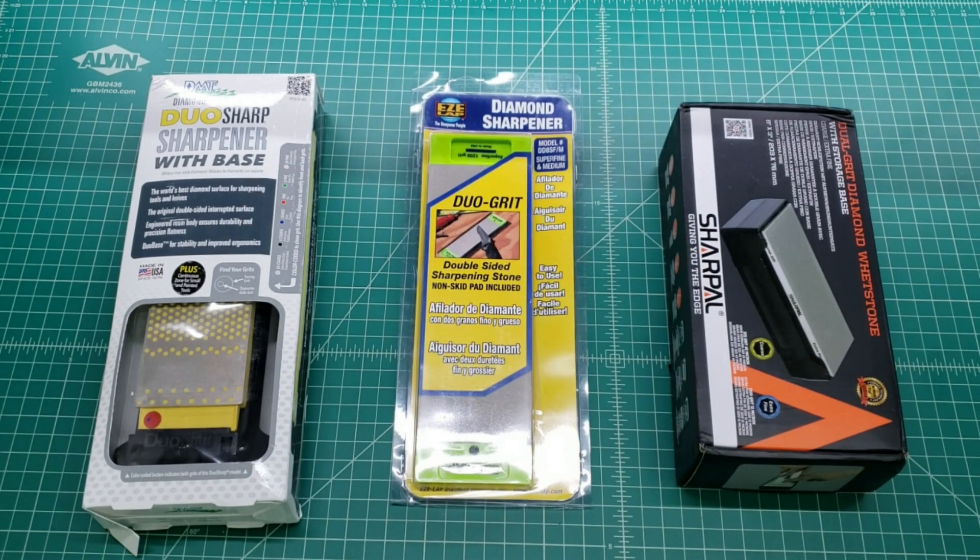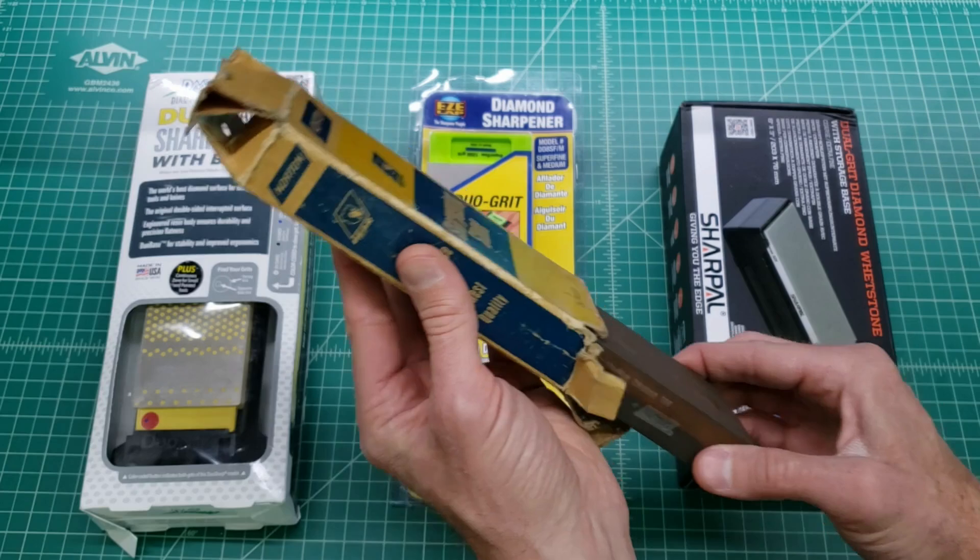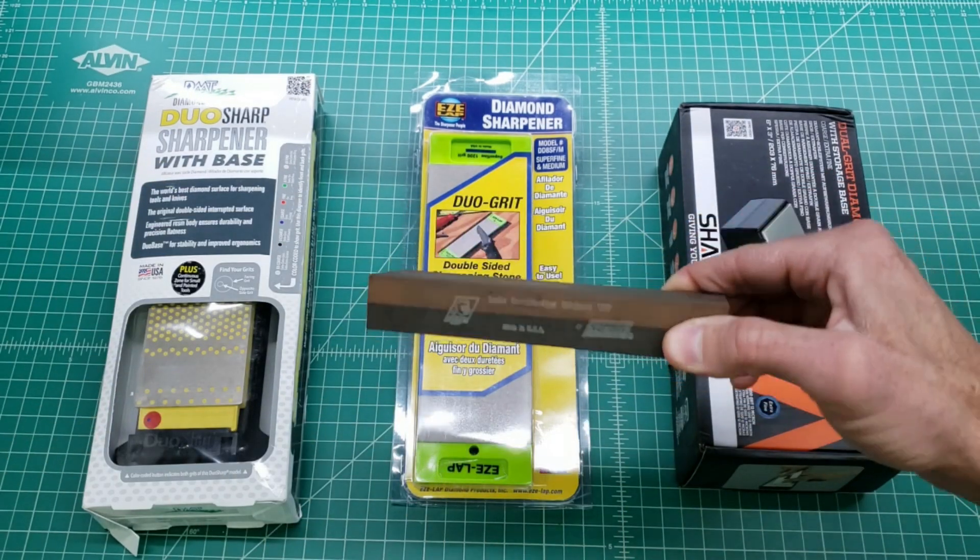Today we're going to be checking out three different dual-sided diamond sharpening stones. These three represent roughly the most common options available on the market right now. They're all three inches by eight inches in size, and we'll also be comparing them to the classic Norton combination stone that we're mostly familiar with.